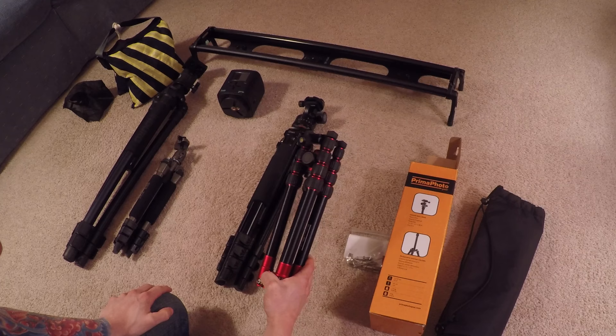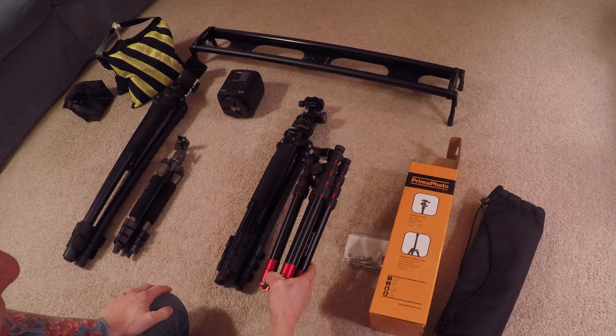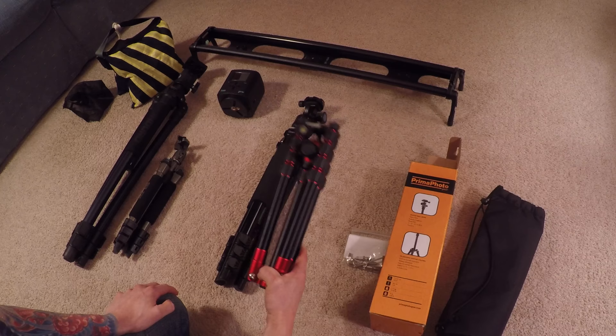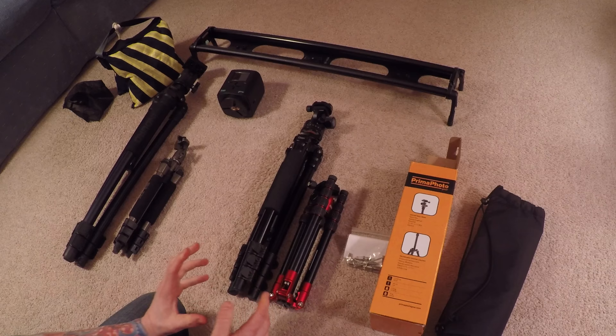This is my new tripod by Prima Photo Gear and this thing is pretty awesome. It's under 13 inches, it's less than three pounds, it has a load bearing weight of 8.8 pounds, and it folds up to 50 inches when it's fully extended. It's pretty versatile, yet small and lightweight — great for traveling.